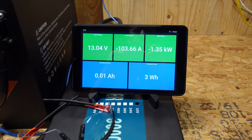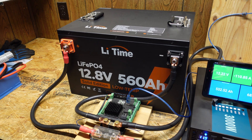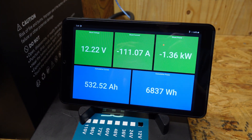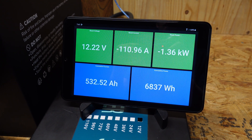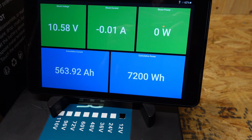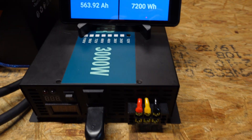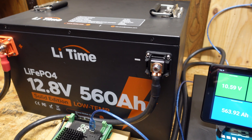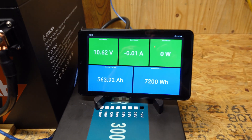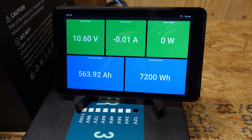Our test is running at 1.35 kilowatts, that's 103 amps at the current voltage. Nearing the end of the test but still going strong at 110 amps. So far we've pulled 532 amp hours out of this battery. We concluded at 563 amp hours. Unfortunately, the inverter did shut down before the battery once again, so I'll have to find a solution for that. But regardless, we did hit our rated capacity of 560 — we actually exceeded it by approximately four amp hours.